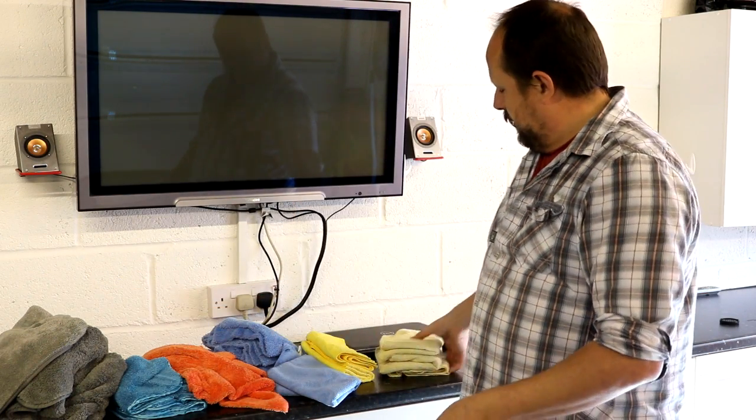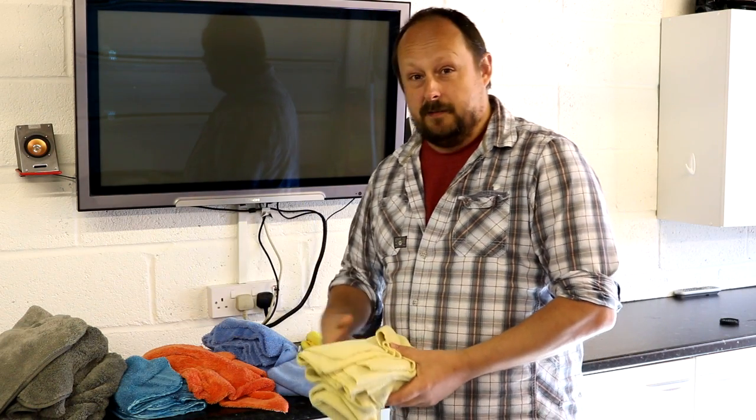The first thing I want to say is do not throw all of this in the machine in one load and wash it all, because it goes without saying your horrible dirt and grease is going to get caught up in the other microfiber. You have to understand that you need to create separate loads. That's the first thing.